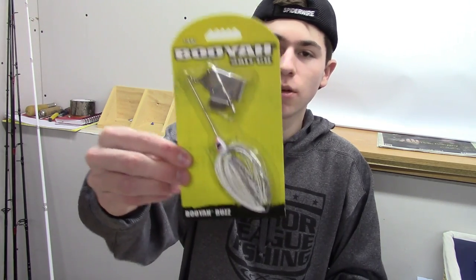Starting off with a quarter-ounce Booyah Buzz Bait in Snow White Shad.